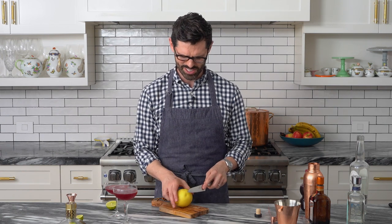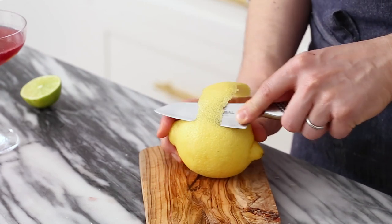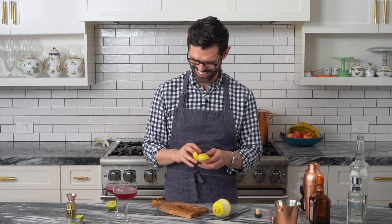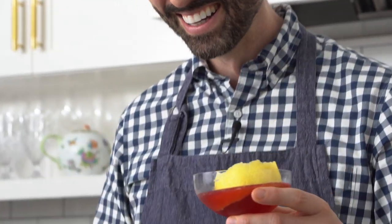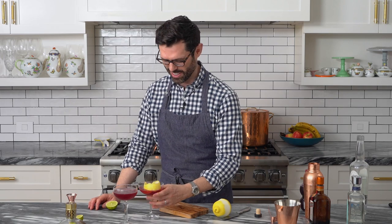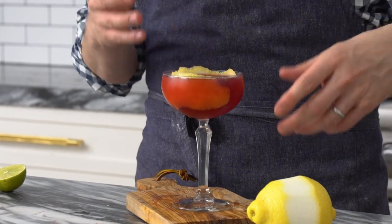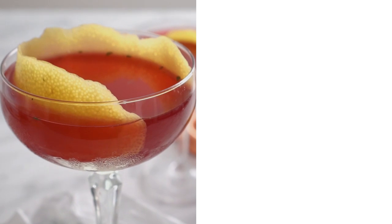We should probably garnish these. I'm gonna do a really quick and easy one — just a big slice of lemon peel. Use a sharp knife and cut along the lemon until you have a goodly amount, then just plop it into your drink. I think that looks pretty and it's so easy. You don't have to have any cocktail picks or anything, and the lemon will infuse it with a delicious little something extra.